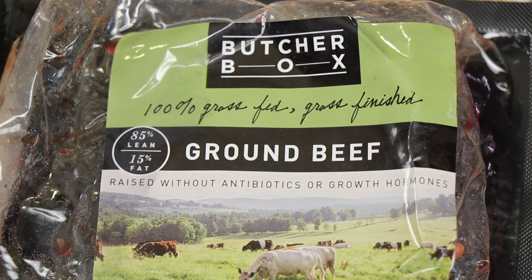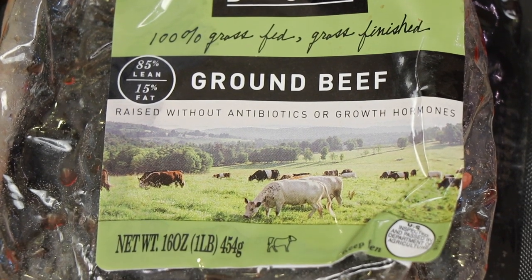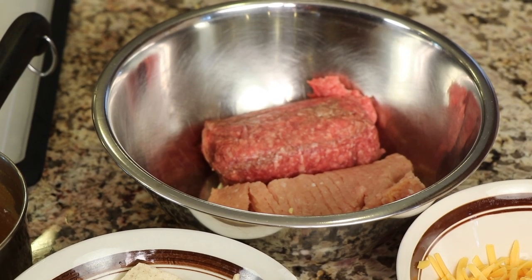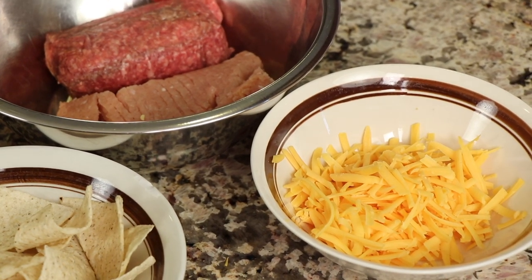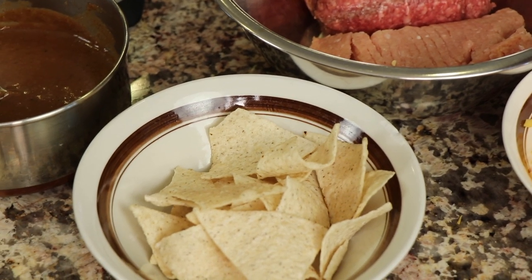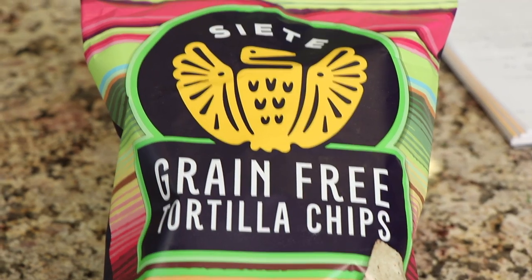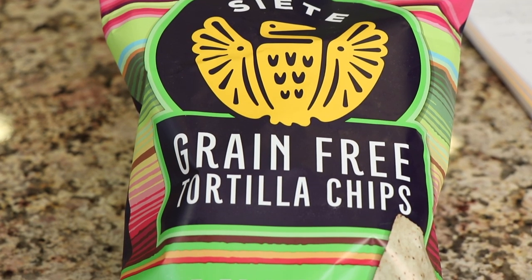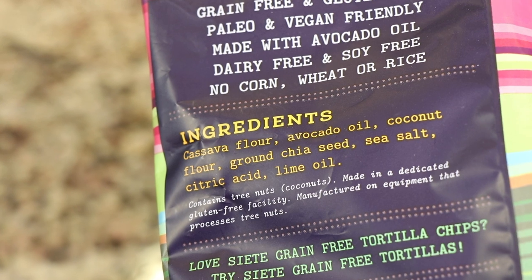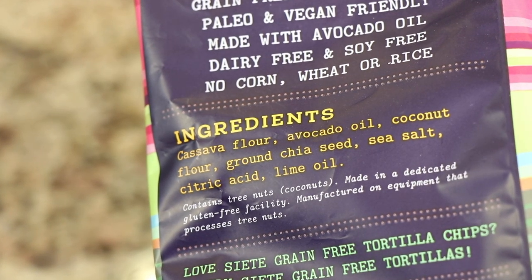I've got my ground beef — I'm using 100% grass-fed, grass-finished ground beef from ButcherBox. And I've also got some ground turkey. I've got some cheddar cheese that I grated up. I'm using some tortilla chips, specifically the brand Siete. I love this brand — they are grain-free. You can see the ingredients are really clean and very good, so I highly recommend those. Use what you have and improvise when you need to.